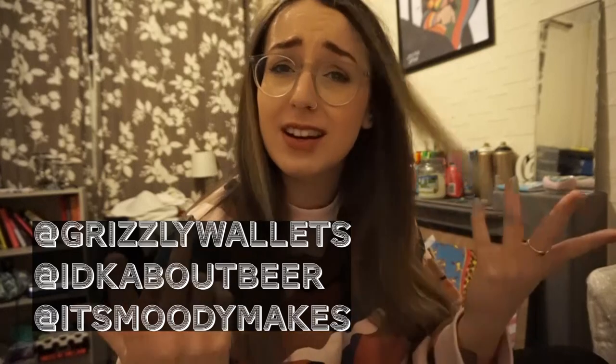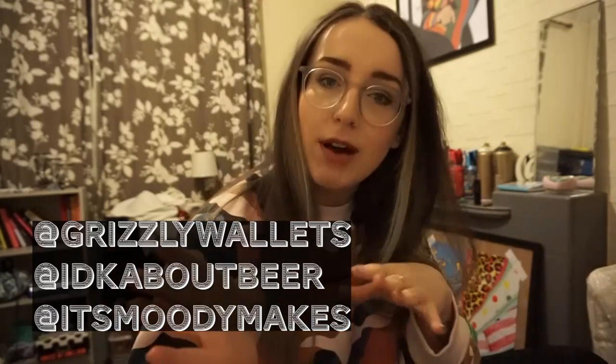If you'd like, please follow me on Instagram. I have a duct tape account, a beer account, and an earring account. Let's get crafty in this time of quarantine. Thanks, bye!